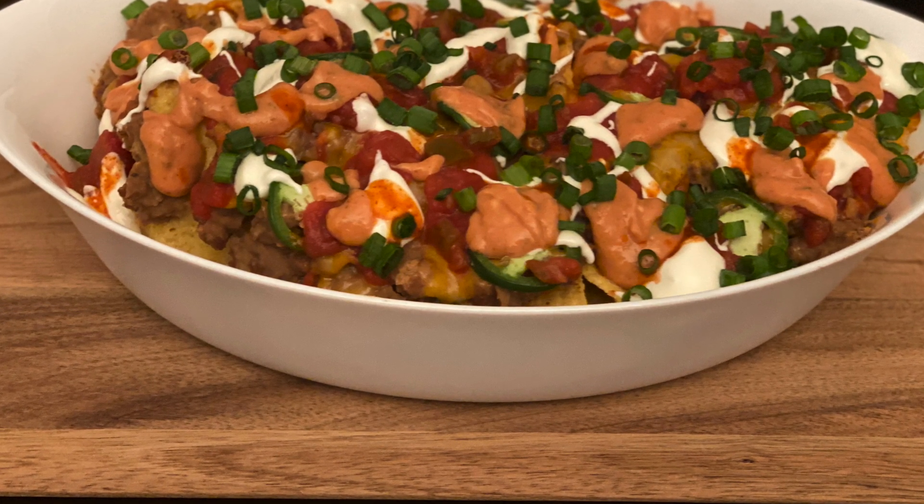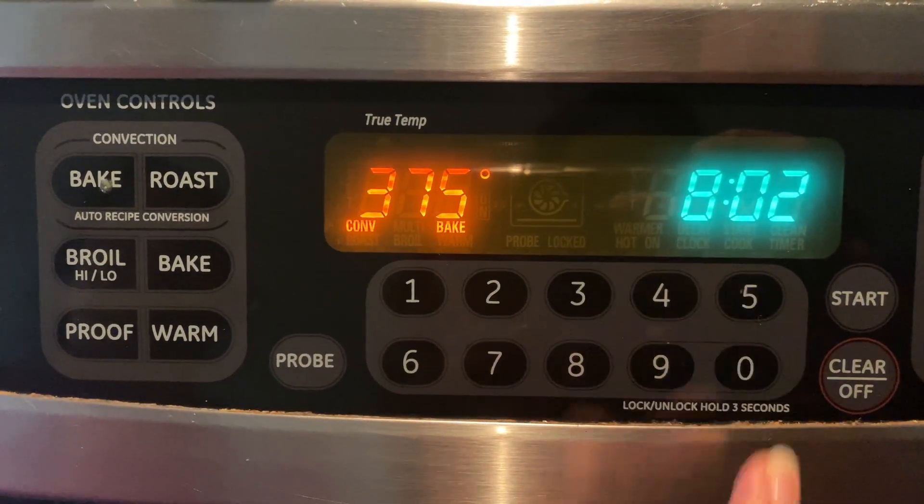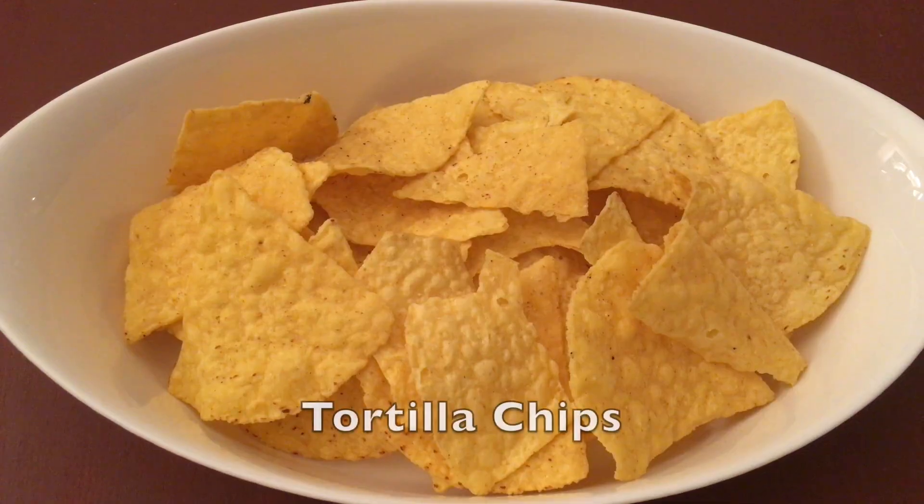So let's get started. First, let's preheat the oven at 375 degrees Fahrenheit or 190 degrees Celsius. Take some tortilla chips in a baking dish.